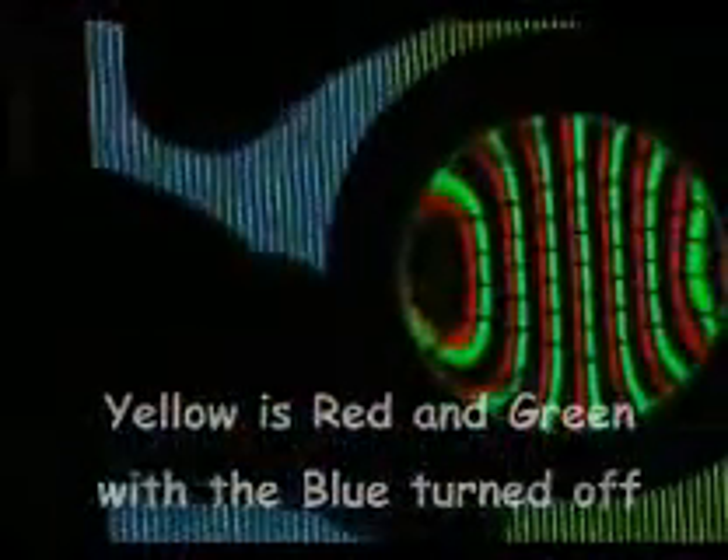Move over to the yellow — you can see that yellow is made up of a glowing red and a glowing green. The blue is turned off.